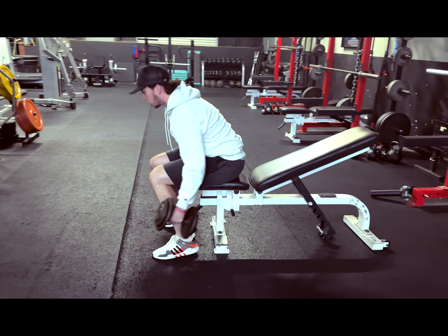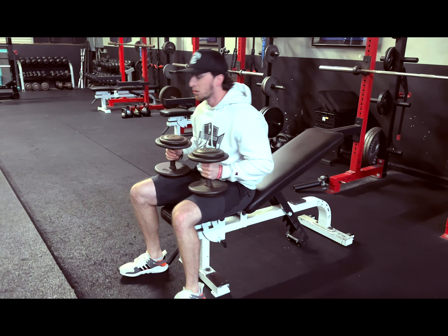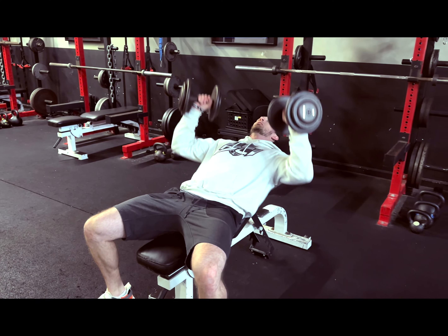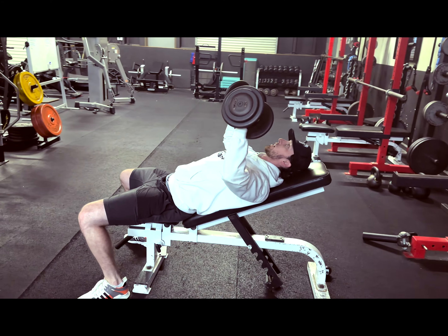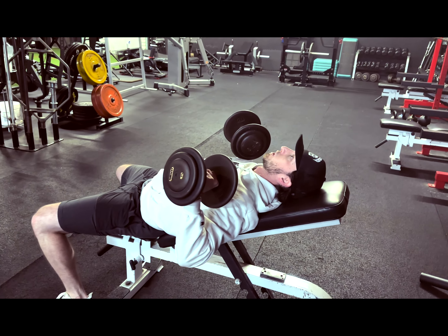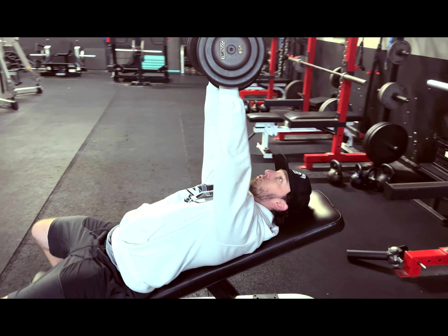From there, grab your two dumbbells. You roll yourself back. Weights start up, and then as you come down — same deal with the push-up — elbows will drag slightly off your ribs. Pause about an inch above the chest, full reach at the top.